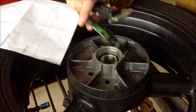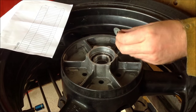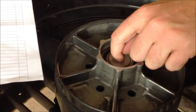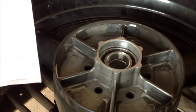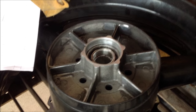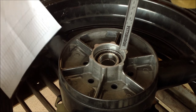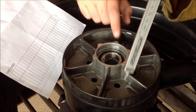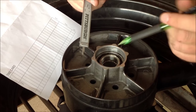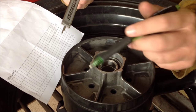We're going to take and weld a washer in here to create a place to punch that bearing out. Before we ever remove these bearings, it's a good idea to record the depth of where that bearing was sitting in the wheel. It doesn't mean it's right because the last mechanic could have done it wrong, but at least we have a reference point. I've got to heat this hub up a little bit, but first we're going to weld that washer in there to give us a place to punch.